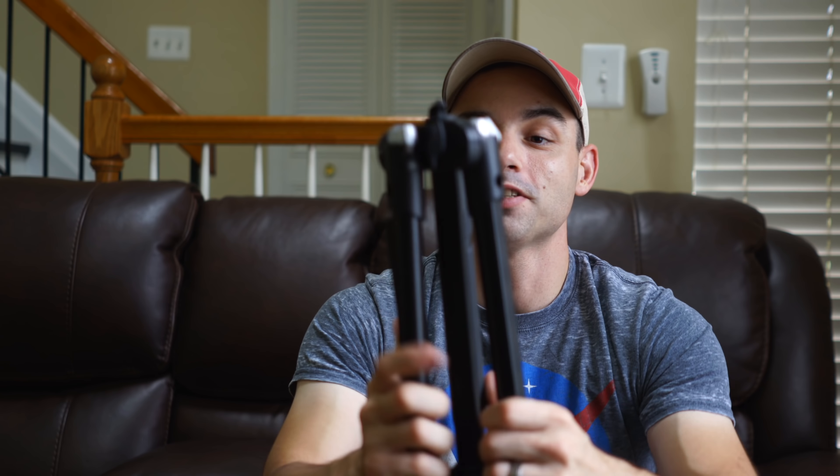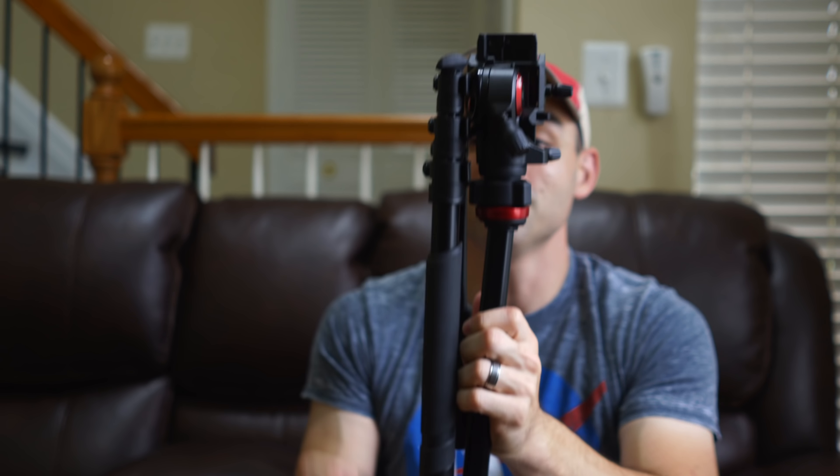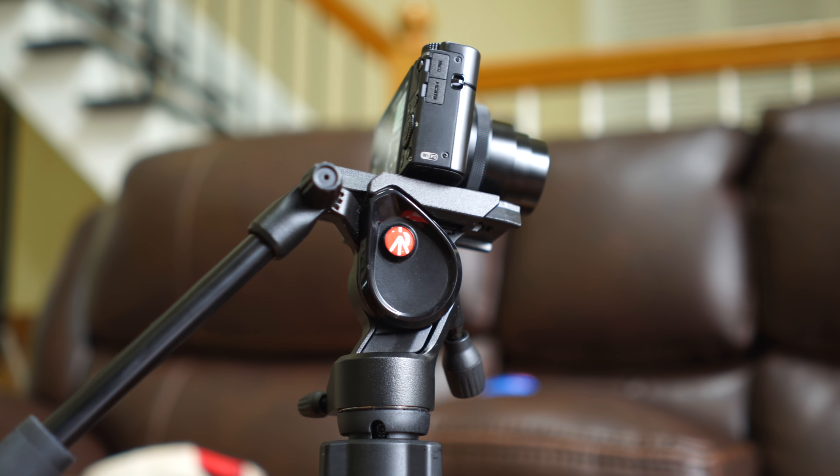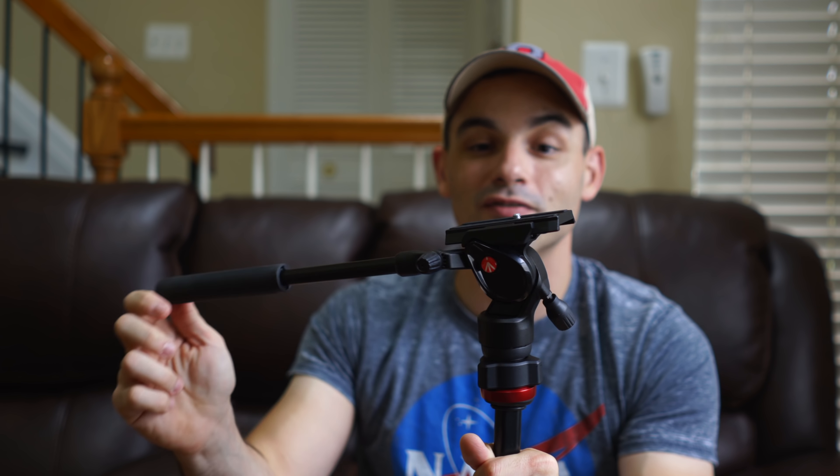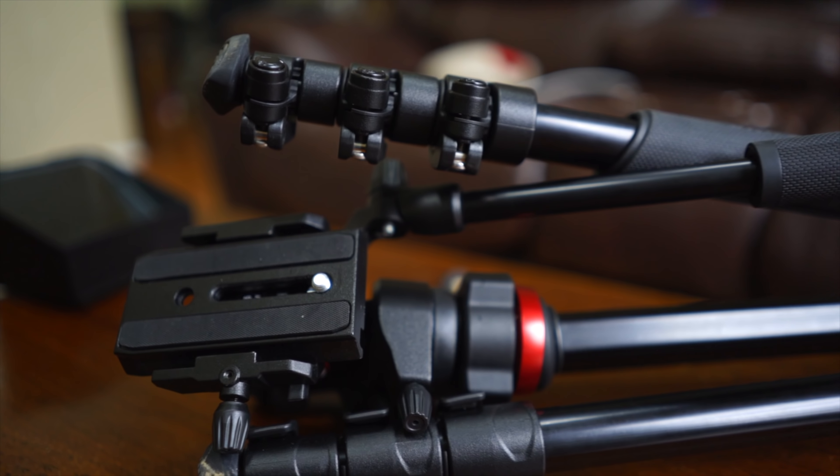Let's talk about my tripod. This is brand new since the last time — this is the Manfrotto BeFree. Basically it's a travel tripod with a fluid head, which lets you take nice pans and tilts and get a lot of nice movement in your videos wherever you go. It's not the most stable tripod I own; the most stable is the Ravelli, which weighs like 30 pounds and is made of solid metal. If you're trying to get out-of-house shots and want smooth fluid motion wherever you're going, the Manfrotto BeFree is pretty good. I don't have a video on it, but if you want to see one, leave a comment below.